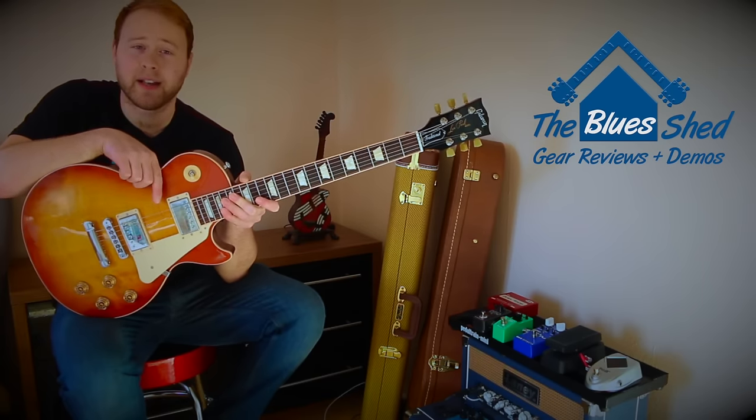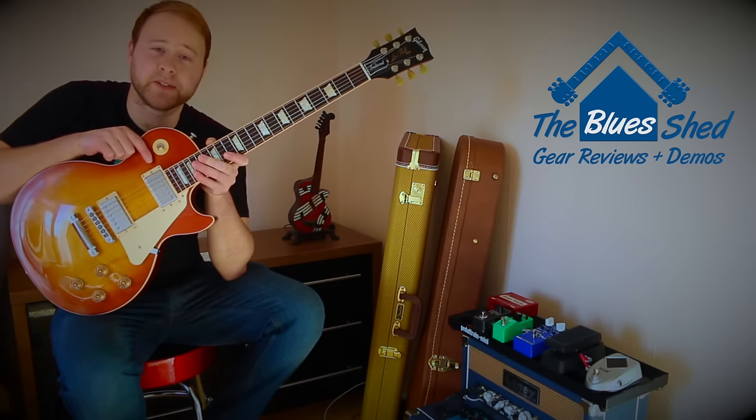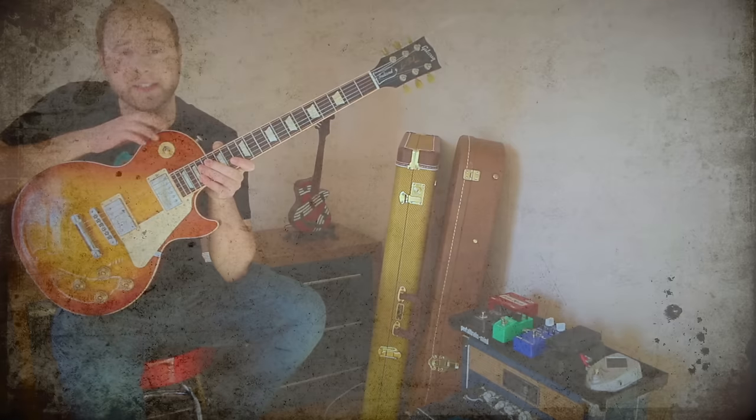I hope this video cleared up the differences between the 2016 and 2017 Les Paul models. For the record, I picked up a Gibson 2016 Traditional T a few months ago — I've got a sound demo and an unboxing video on my channel, links are in the description box below. If you like what you see, don't forget to subscribe and check back for more gear reviews and demos. Anyway, I'm Simon, this is the Blue Shed, and I'll see you later.